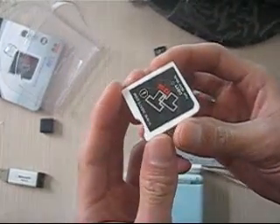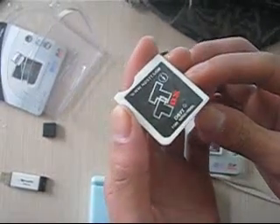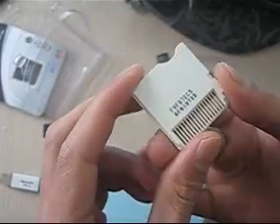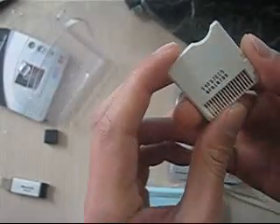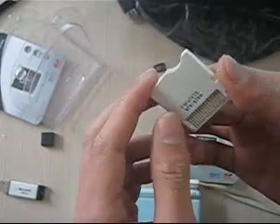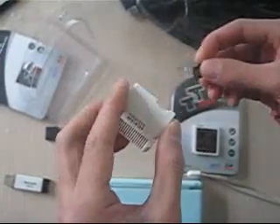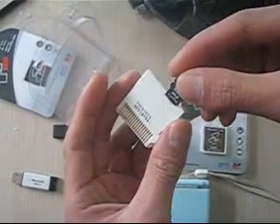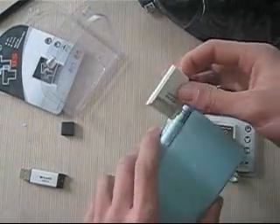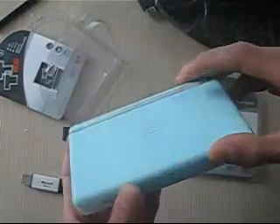The STTI card is from www.ndstt.com. You can check the registration number for the original card. Let's insert this memory card into the TTI card, and we have it tested on our DS console.